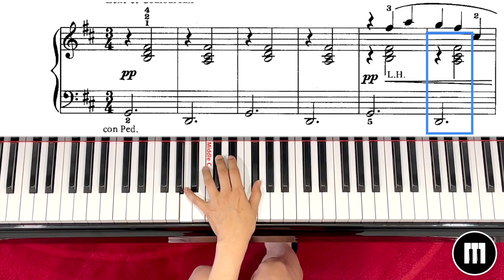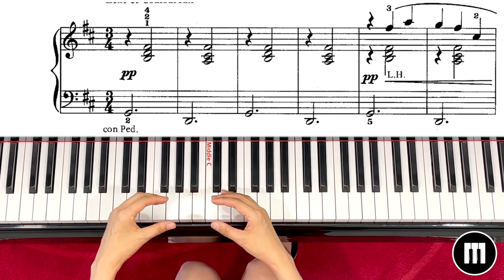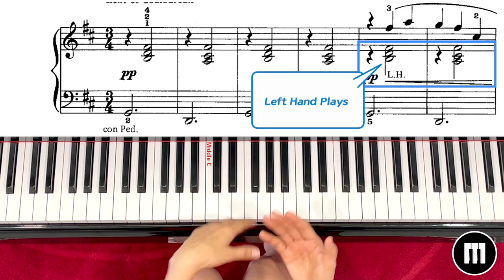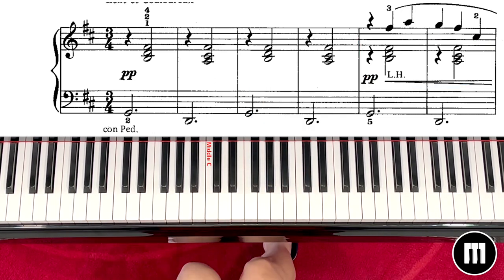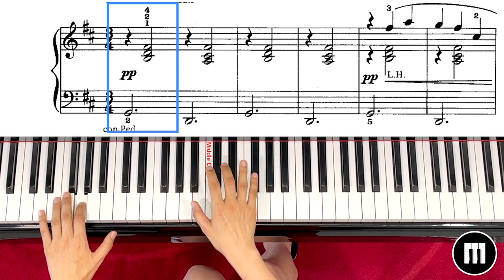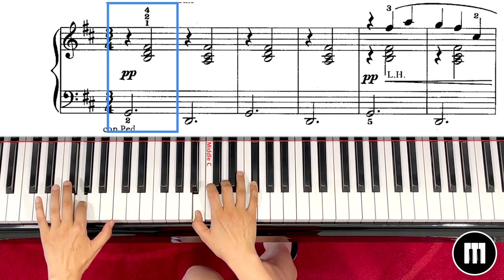If you play the same chord with the left hand, it will be like this. Got it? Let's try. Sometimes you will play the chord with the right hand, sometimes with the left hand, so you have to know when to play with the right hand and when to play with your left hand. Left hand G, and then this time play with your right hand 1 2.